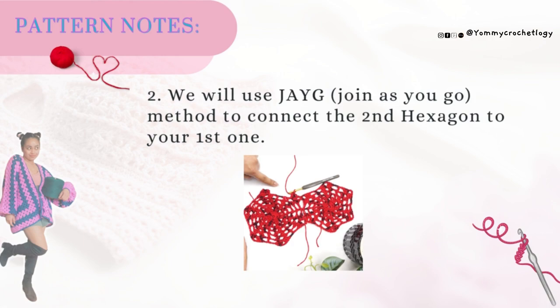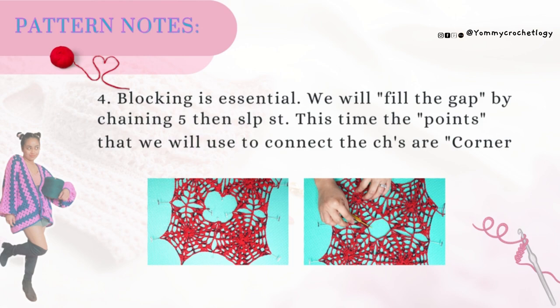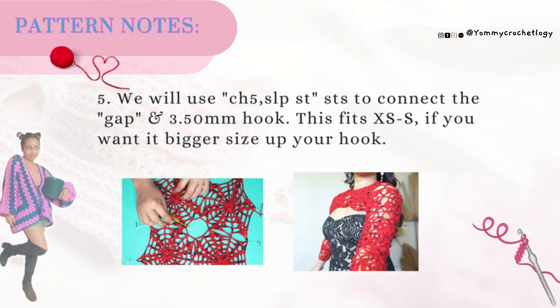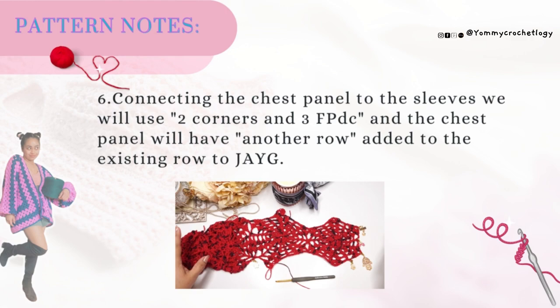Third, we will use two to four corners of the hexagons to form the sleeves and attach the neck panel. Fourth, we need a blocking foam and pins to pin down the pieces. Fifth, we only use chain five and a slip stitch to connect the gaps. Sixth, the chest panel and sleeve use two to three corners and the front post double crochet part of the hexagon.